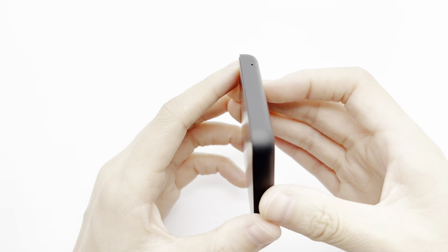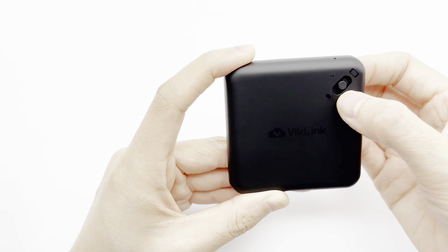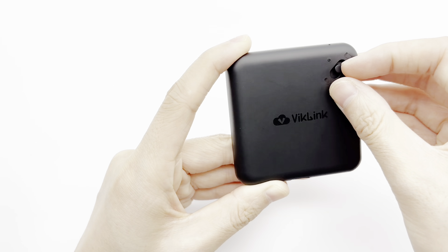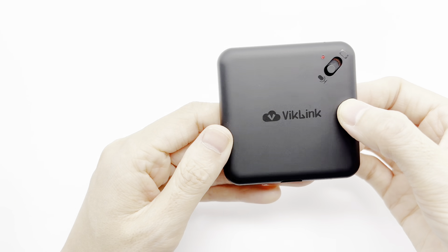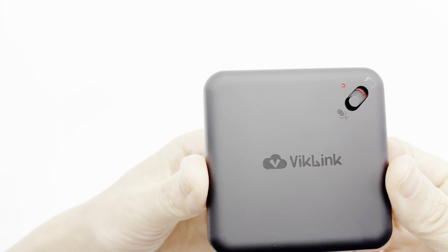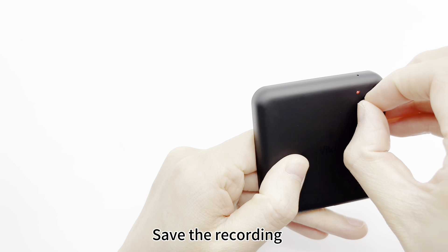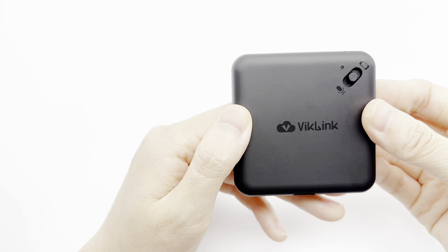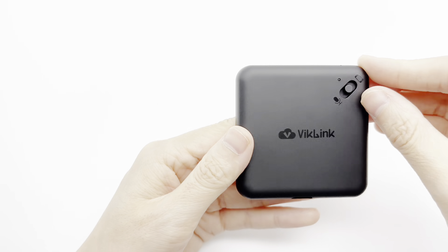Now let's have a test. First we can test the normal recording. Okay, one two three four, have a test. Okay, so let's save the recording. Now let's test the recording.